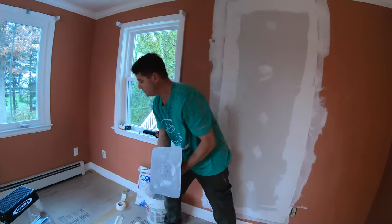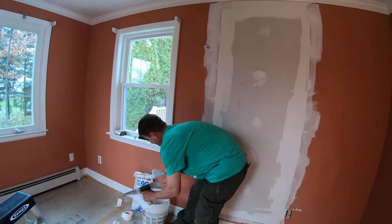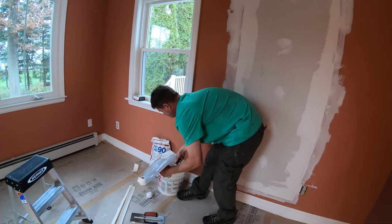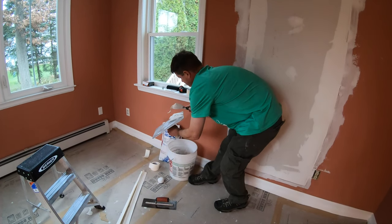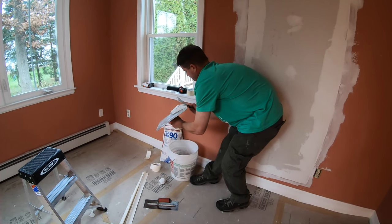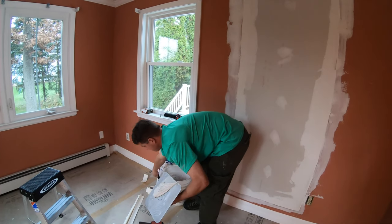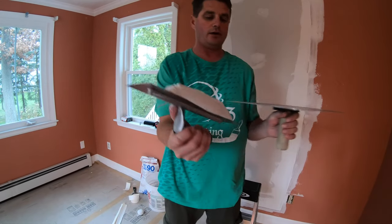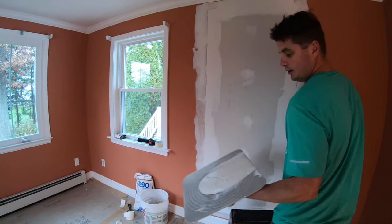Now we're going to tape this. I have my Easy Sand mixed up right here and we'll be using paper tape. I already have my pieces all cut out. I'm going to load up some mud on the hawk, reorganize it into a ball, give it a little jiggle, and extend it.